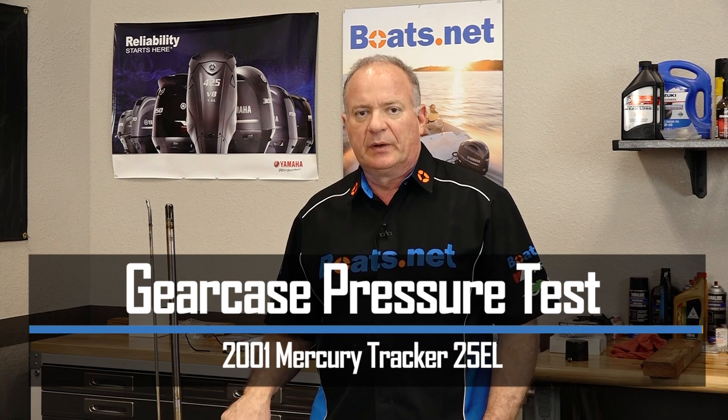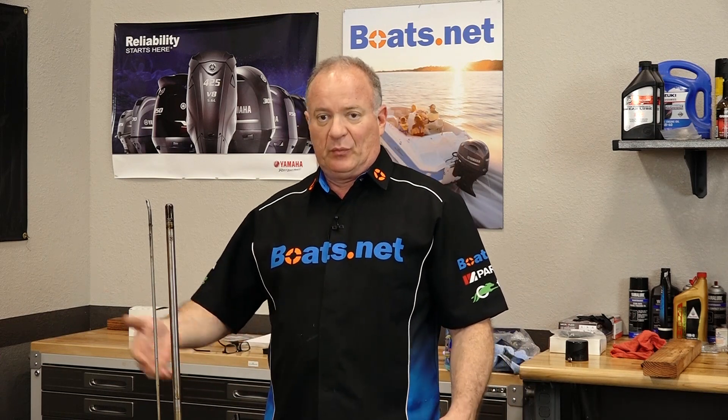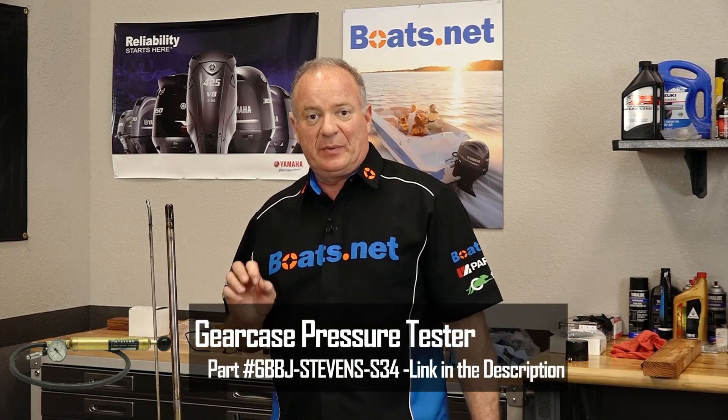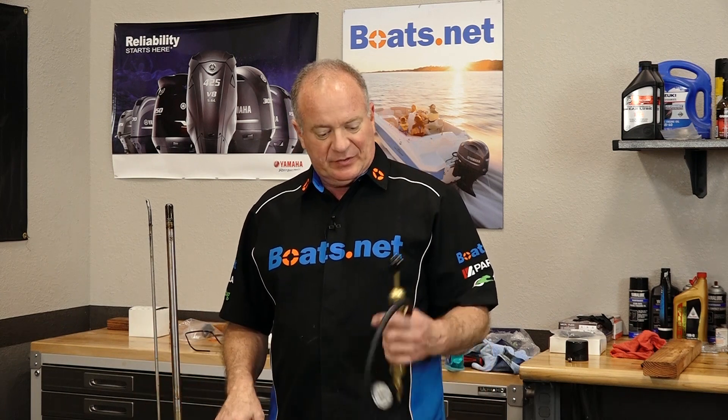Before I do that, I want to do a quick pressure test to see where she's actually leaking from. We did a winterization video that actually showed water coming directly out of it, so it's obvious that it has a problem. With this little device right here, we're gonna be able to pinpoint which seals are actually leaking, even though we're gonna replace them all. Now that I've got our pressure tester, let me go grab a couple of tools, we'll get it drained, get this hooked up, and let's see where it's leaking.